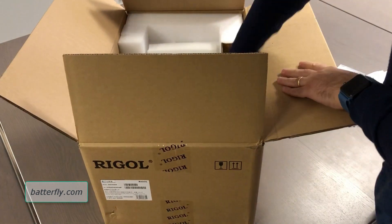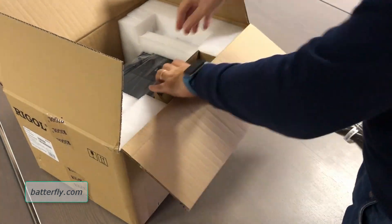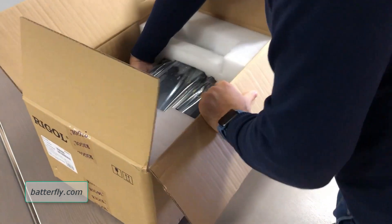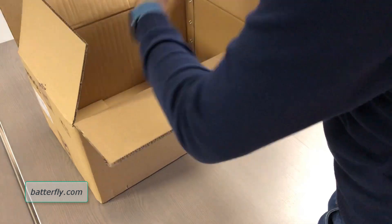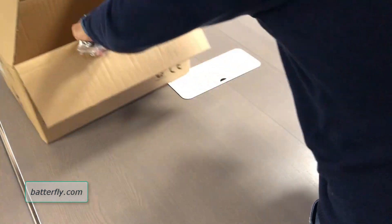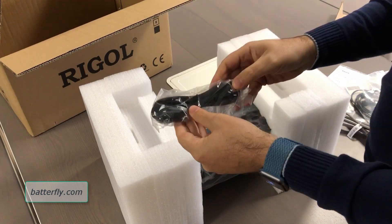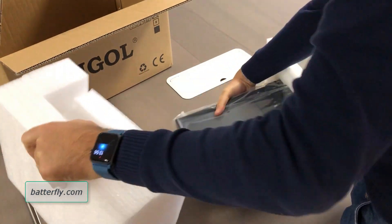What is inside? So we have the power cord and some protection material, a USB cable, and the unit itself.